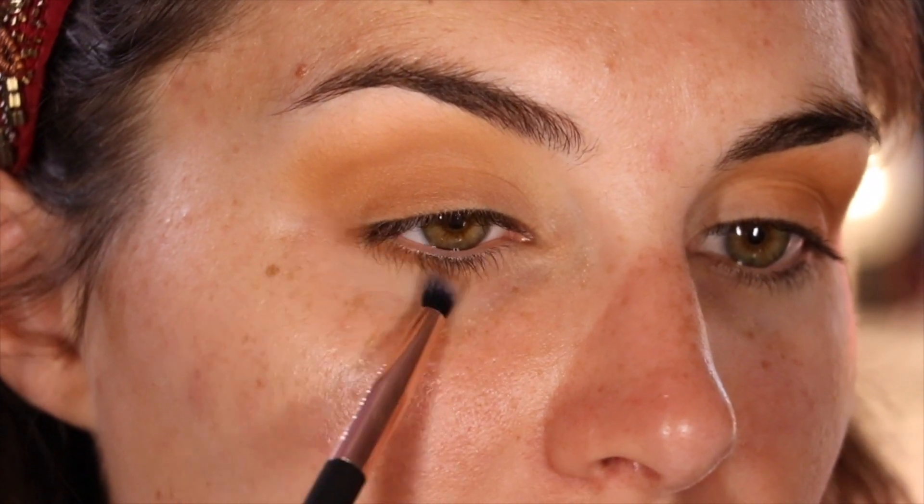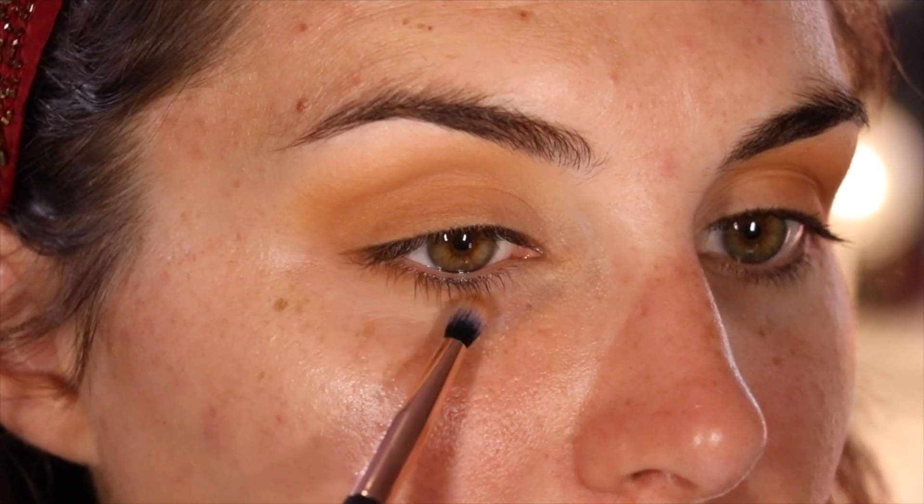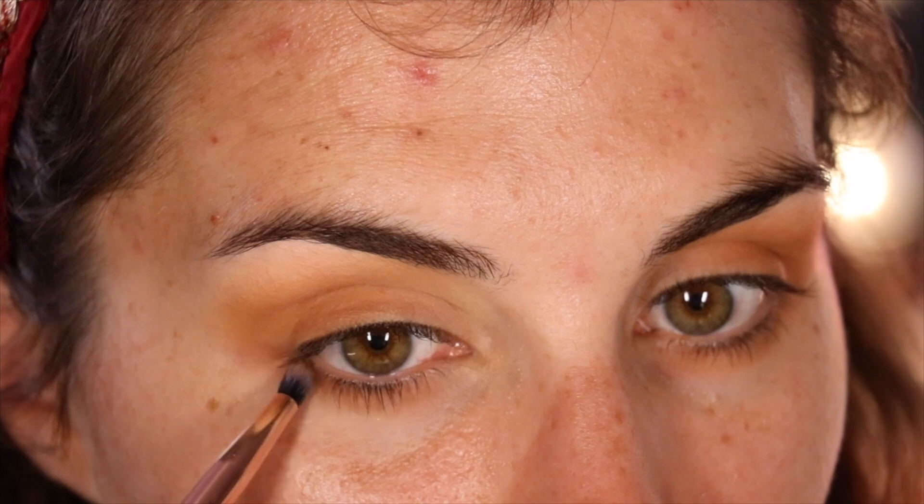Don't neglect your lower lash line, folks. You are, however, more than welcome to ignore the atrocious sunglass tan line I have, unless you're my mom or my dermatologist, in which case, I swear I put on sunscreen. But no, I didn't reapply, and yes, you were right — can we stop talking about it already? Thank you so much.